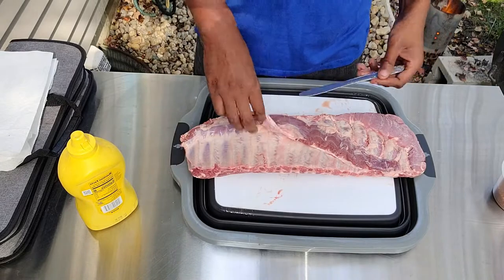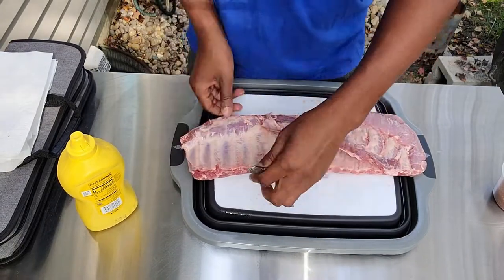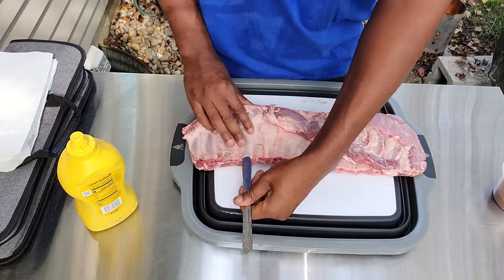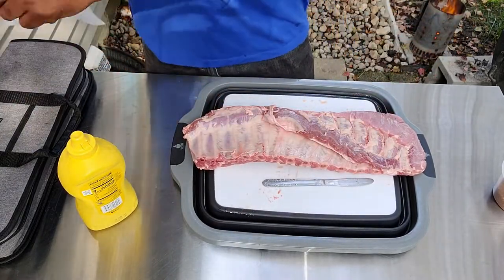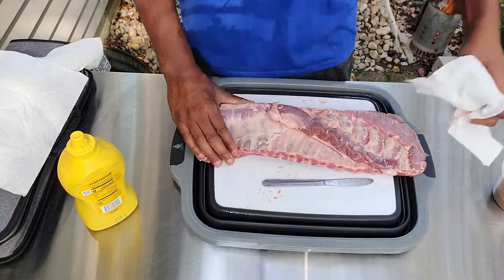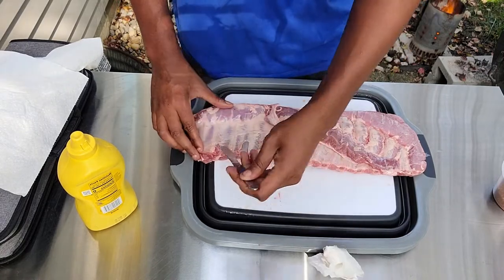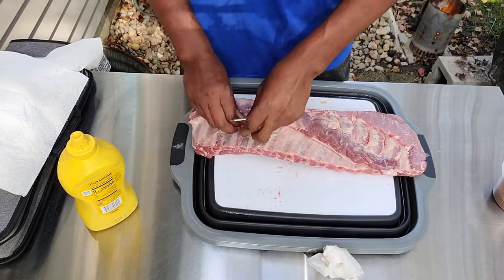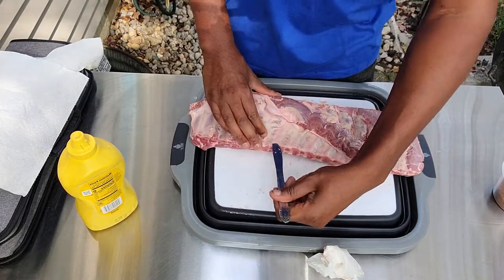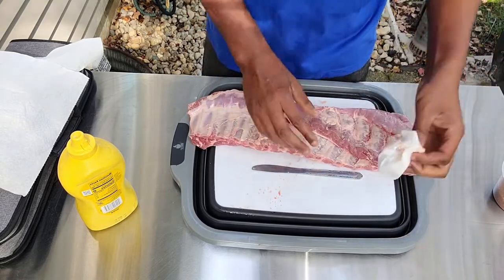To prep these spare ribs, my normal process is to feel around them, make sure nothing's pointy or anything from the manufacturer in there. Then grab my butter knife and start to remove the membrane. It's a very easy process — use a paper towel and start pulling on it. Usually it can come off in one piece, but sometimes you'll have a few extras. No big deal, simple as can be.